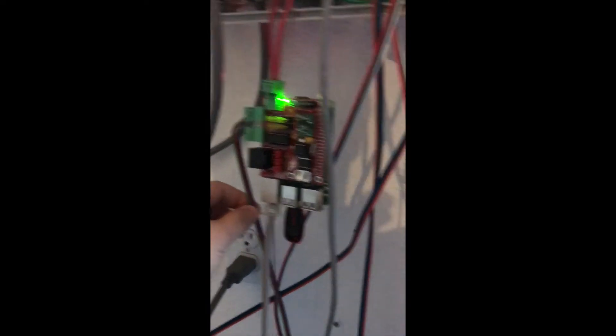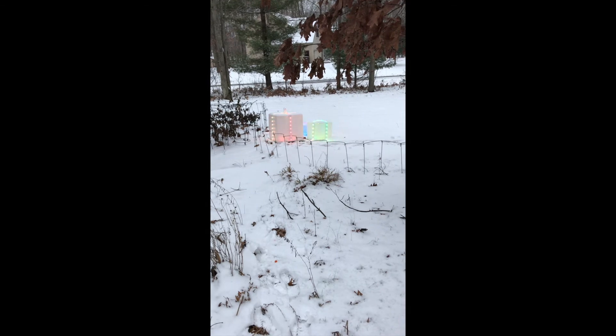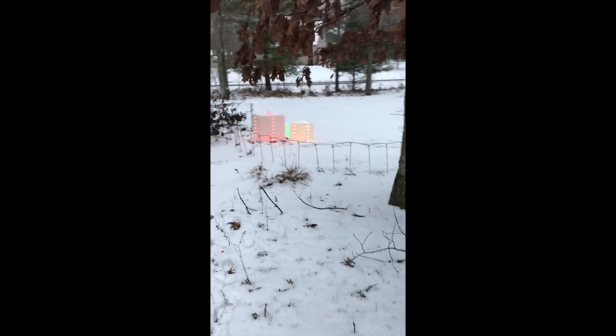This wire here goes straight out to the presents — it runs right along, it's under the snow, and then out to the presents. The total length is about 30 feet, so it's 18 gauge wire, the standard 18 gauge wire we've always sold, running into our pixels. All those boxes are just kind of daisy chained together to get the look.